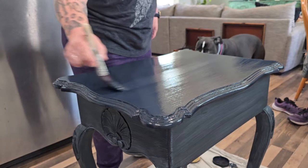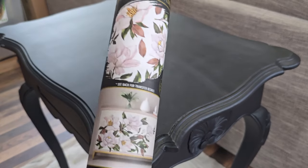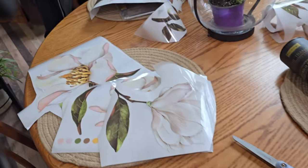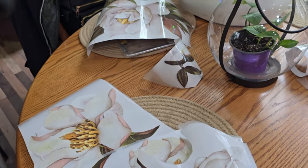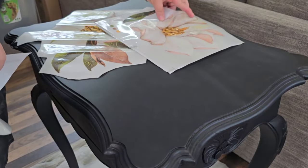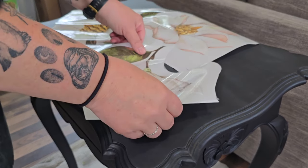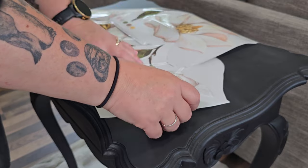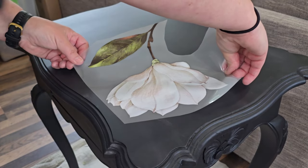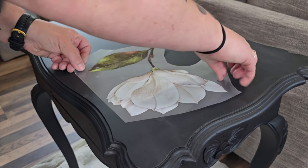I love the black paint like this table originally had, but I felt like it needed more, and I decided to use this Magnolia transfer — a Redesign with Prima transfer. I cut up the transfer into pieces and arranged them by flowers and leaf collection. I have used this transfer before on a previous table, so this is what's left over from that. I work with the blooms first, get a rough placement idea of how I want them, and then start putting on the transfer.